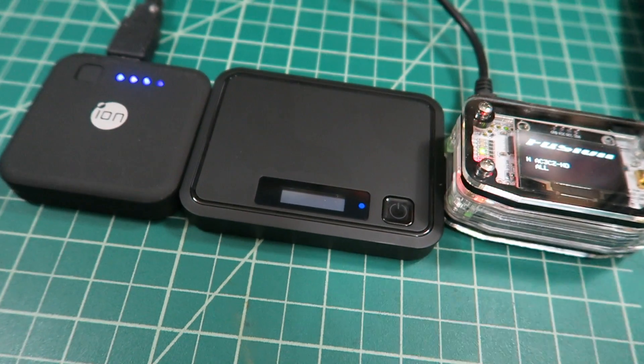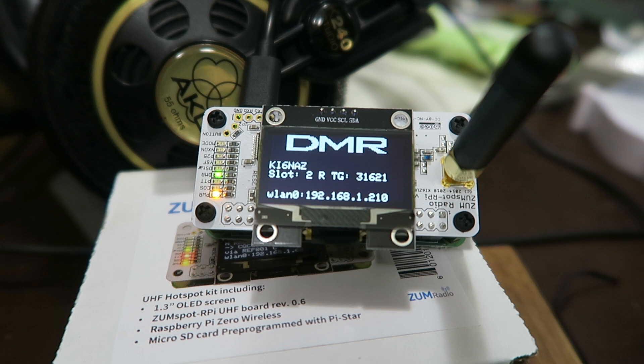Just use your phone or tablet to change the PiStar settings. The screen is convenient because you don't always have the radio on, or you may not be operating on that particular mode. For example, my mobile radio in my car is an FTM-400, which runs Yaesu System Fusion and Wires. However, when the ZoomSpot is cycling through DMR, I don't necessarily have my DMR HT out, but if someone I wanted to talk to shows up on a talk group, I can just pull it out of my bag and operate.